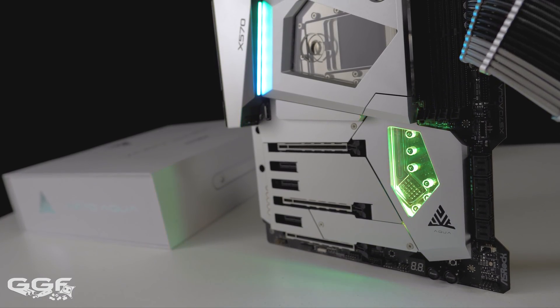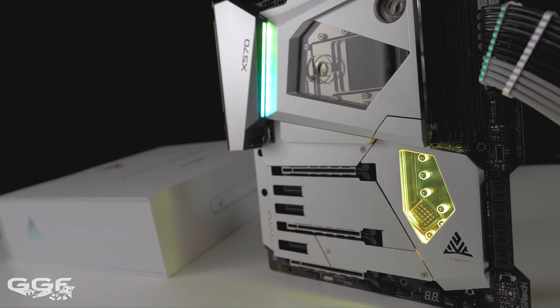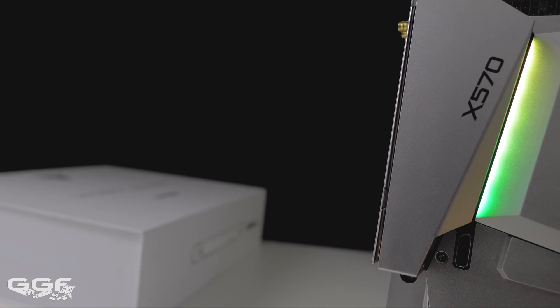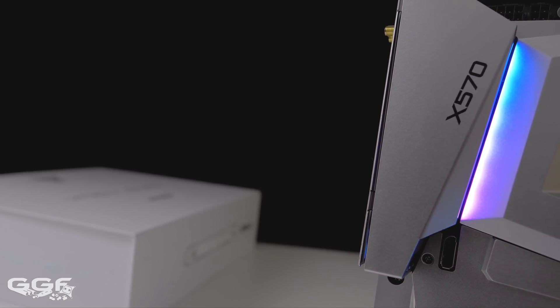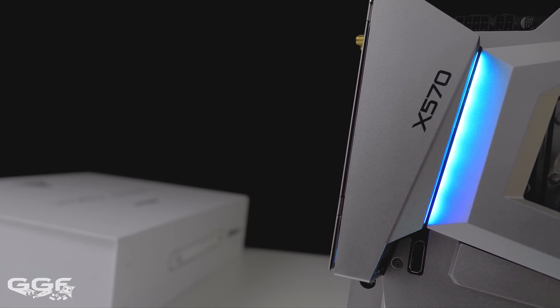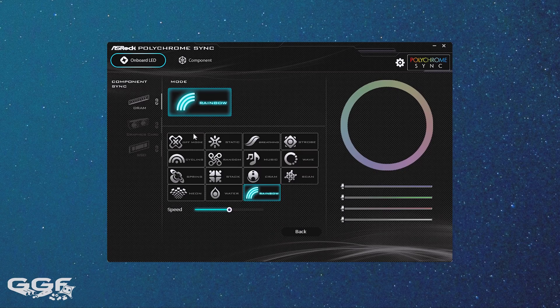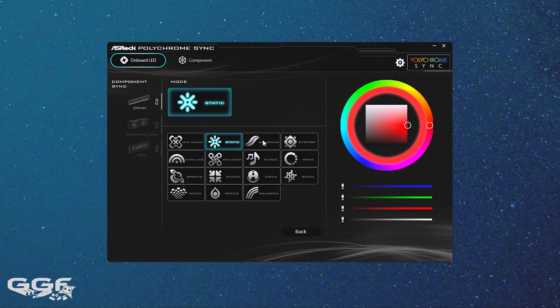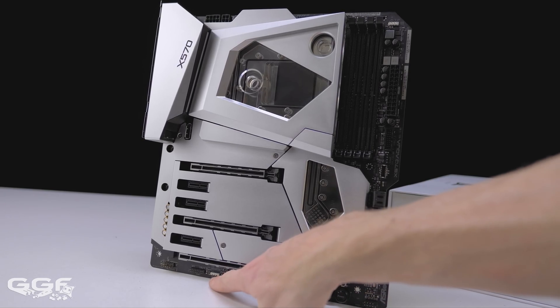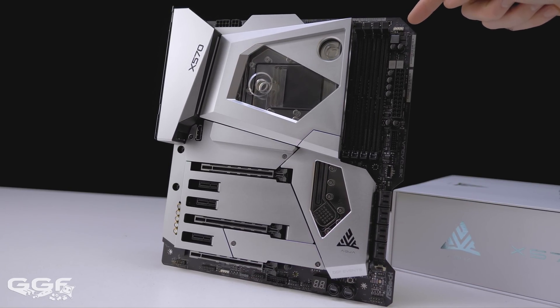ASRock have implemented RGB into the Aqua, with addressable RGB accents coming from the IO part of the cover and also from the chipset area of the block. There is no edge board lighting, which I think is a good idea. Maybe some rear IO port illumination might have been nice. The built-in RGB lighting can all be controlled via ASRock's Polychrome RGB software. Three RGB headers are located on the board, with two at the bottom right and one at the top right.